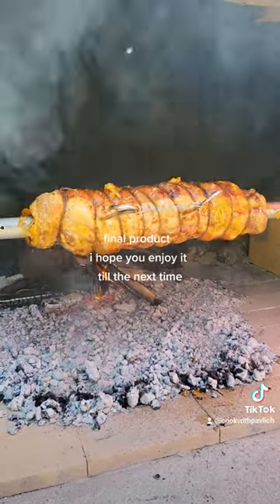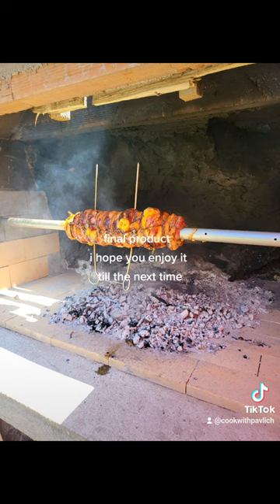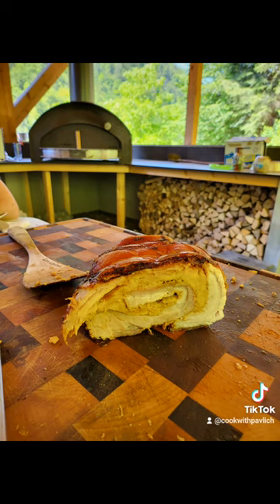Final product — I hope you enjoy it. Till the next time. To be continued. I hope you enjoyed it.